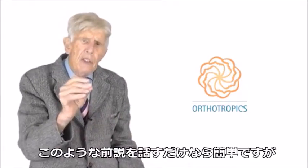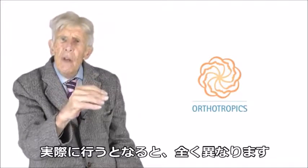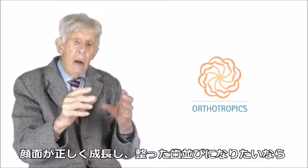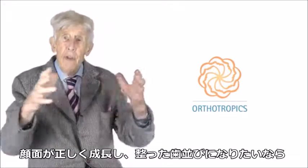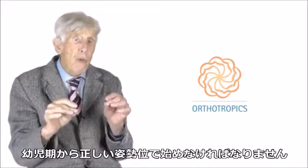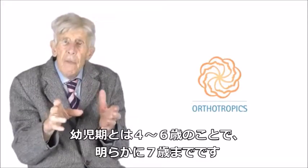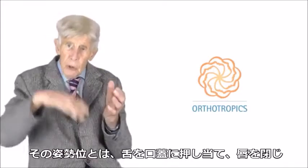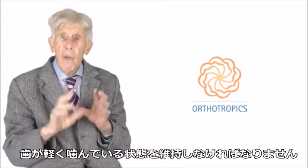It's easy to talk about a premise like this, but a very different thing to do it. If you want your face to grow correctly and have lovely straight teeth, you have to start with the correct posture from quite young — I'm talking four, five, six. Certainly by seven, you should be adopting that posture with your tongue on your palate, your lips touching, and your teeth just lightly touching for that time.